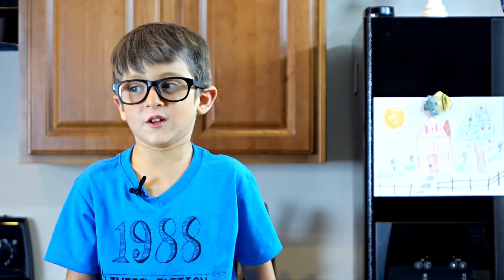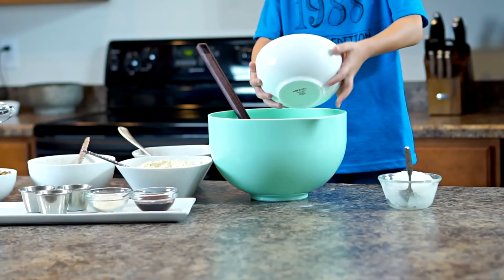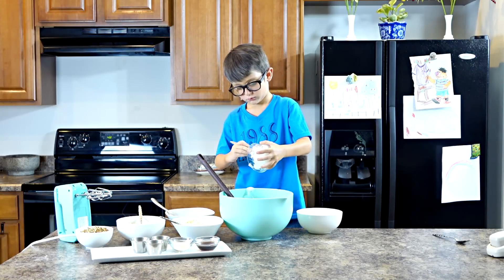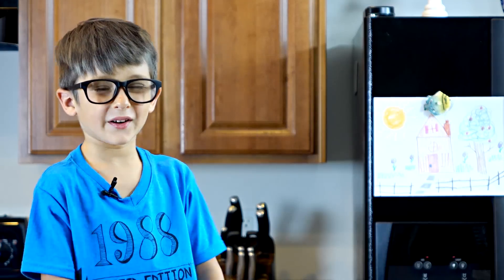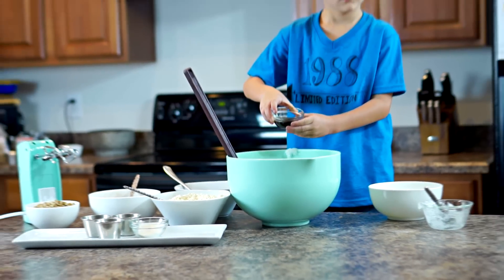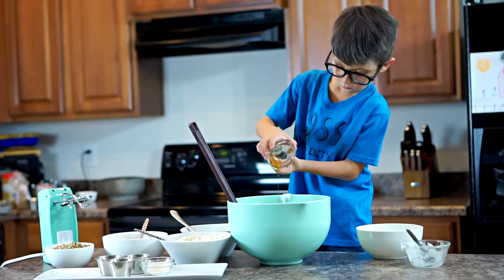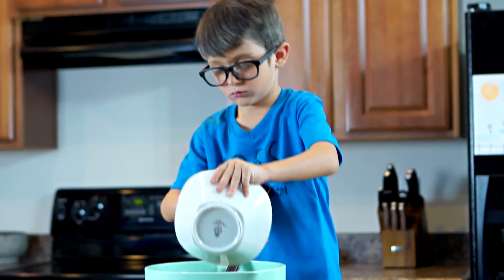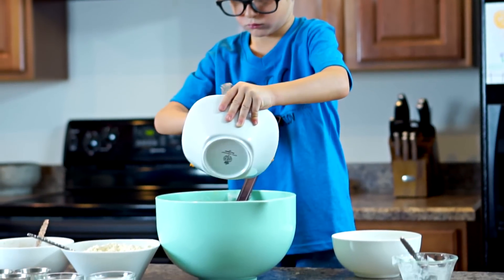First we're going to put in one and a half cups of brown sugar and a half cup of coconut oil. Now we're adding in the extracts: one tablespoon of vanilla and one teaspoon of almond extract. Now we're going to put in three to four cups of pumpkin puree.